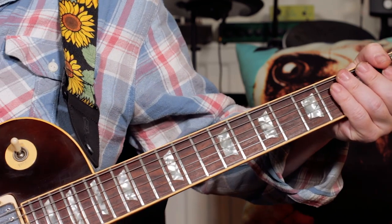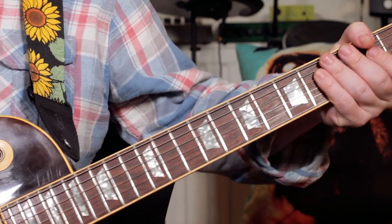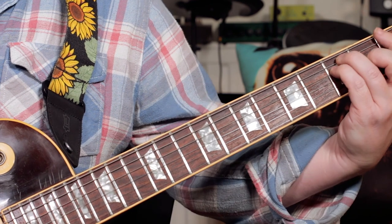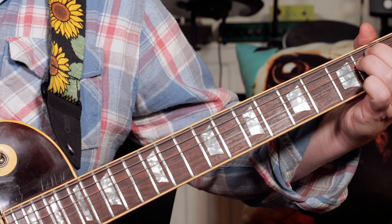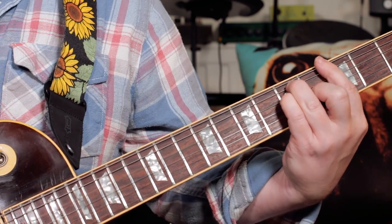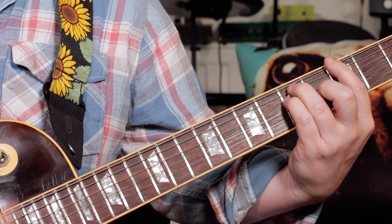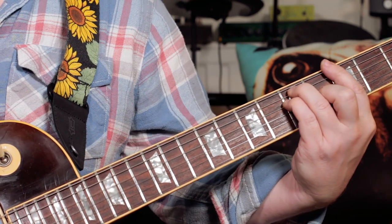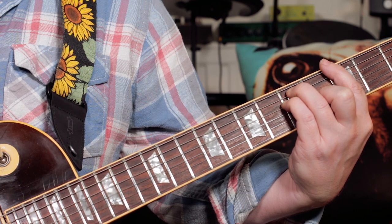And the chords for that intro. We start with G, F, E minor. Two bars of E minor. Back to G. And then same again — G, F, E minor. And then we're into the verse for the song.